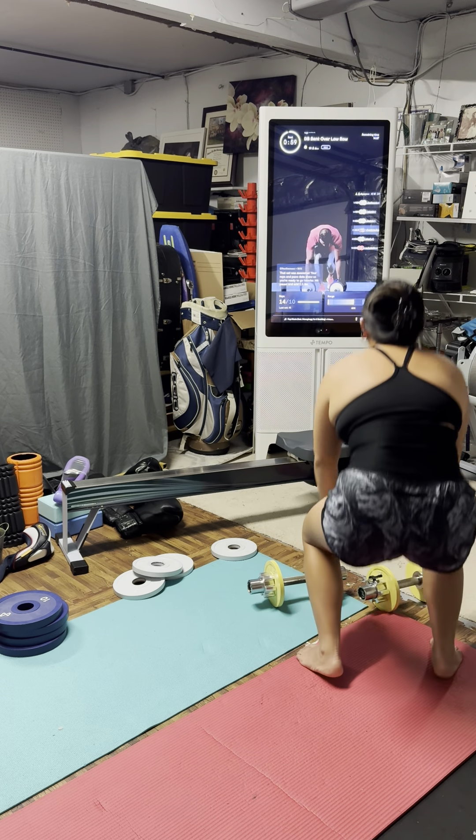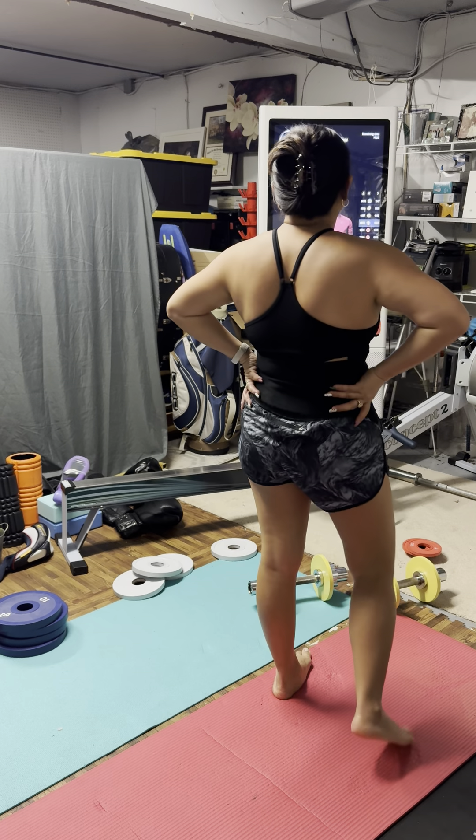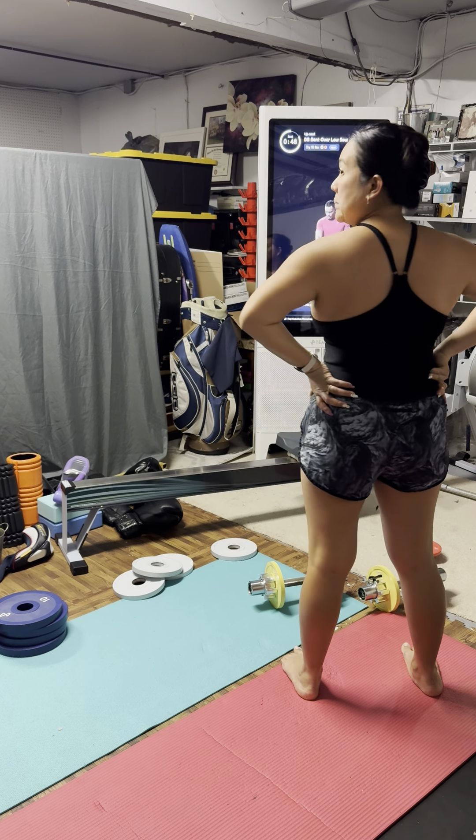How we feeling? This is our last set, team. This is our last set. I want you all to do your best to finish strong right here. This ain't easy stuff.